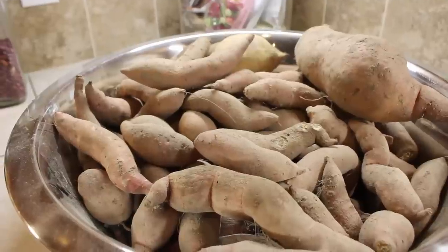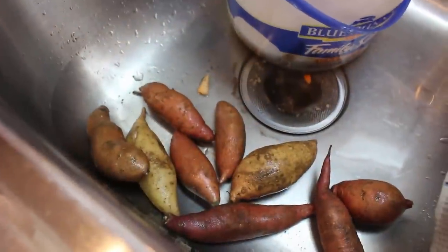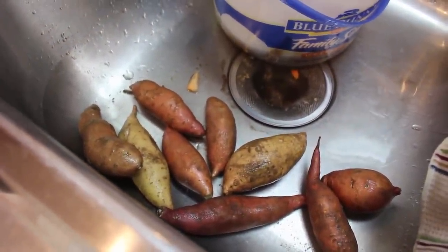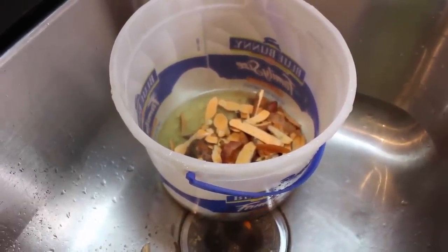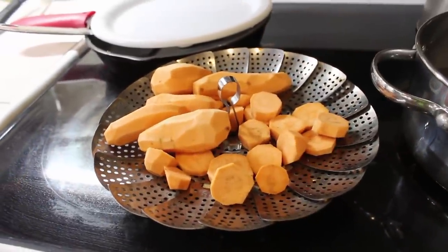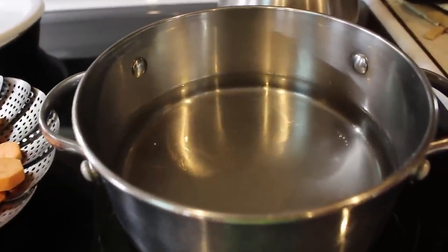Today we're going to be steaming sweet potatoes. First off, I wash and then peel these sweet potatoes. They're small but there's still a lot of potato to them. The peelings go in our bucket for our pigs, so they will get some benefits from the sweet potato peelings. I cut the little potatoes into round slices and put them on a steaming tray.